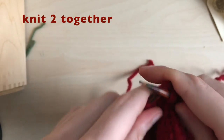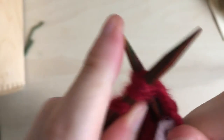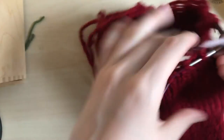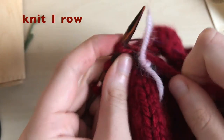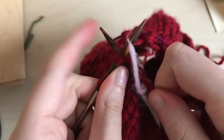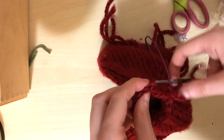For the next row, just knit two together all the way around — nothing in between, just every two stitches knitted together — so you should end up with half the amount of stitches you had before. Then knit one plain row.